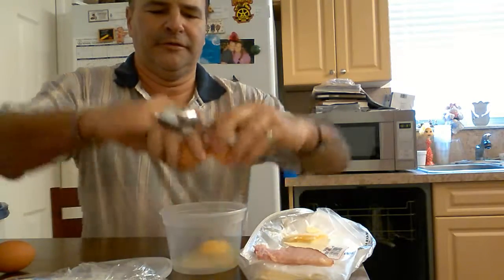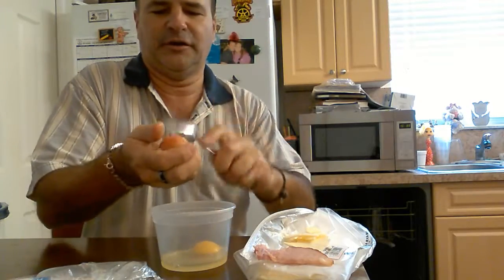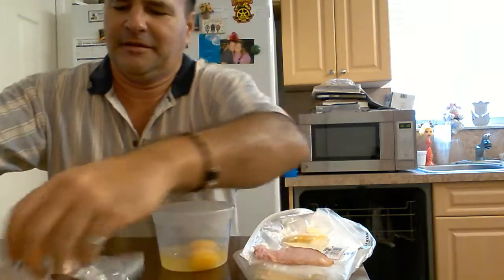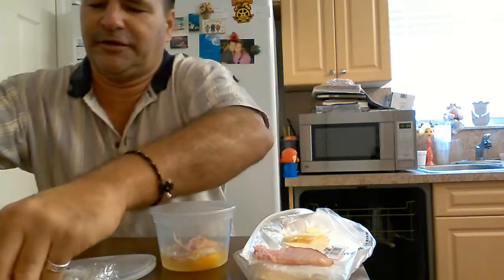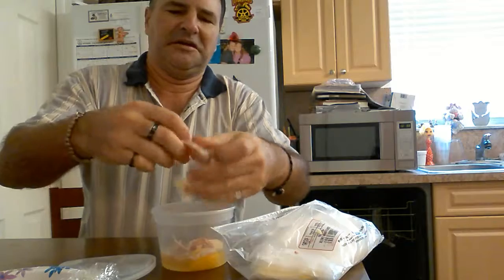Step number one: take a couple eggs, drop them in a little bowl of any sort — this type of plastic bowl. You don't have to worry about sticking. And you take a little bit of meat, this time a ham, but it could just as easily be turkey or even leftover ground beef, and some cheese — any kind will do.